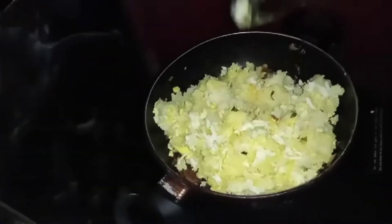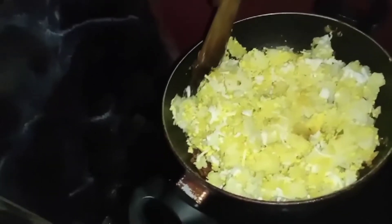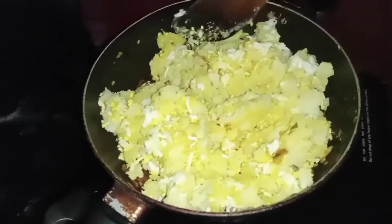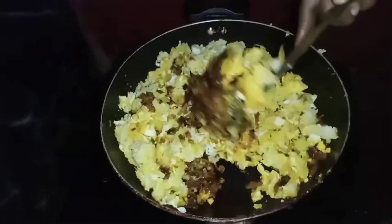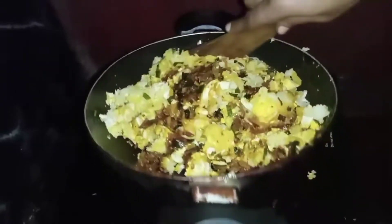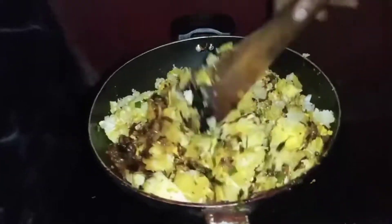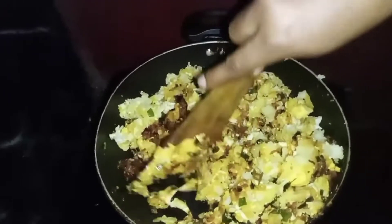I used to make a lot of corn in the first half and cut the mango, so I have to cook the honey. Let's start the honey and put in the honey. Let's cook the honey and cook it here.